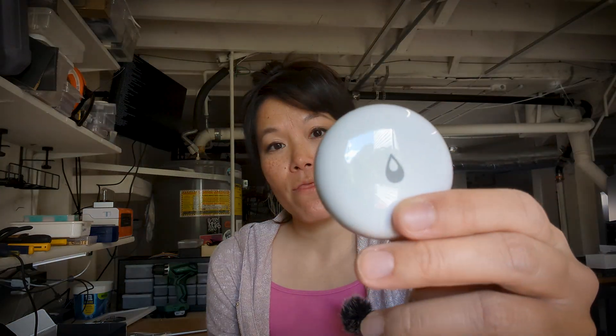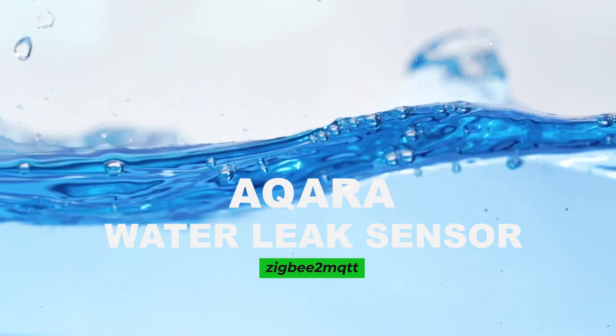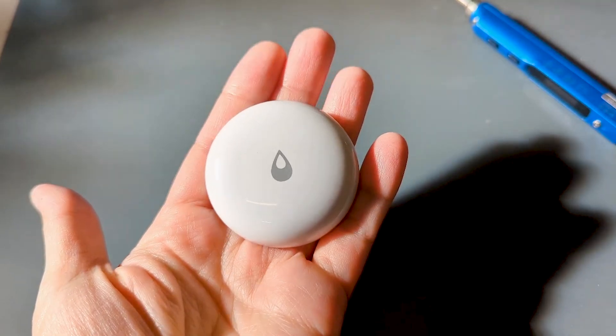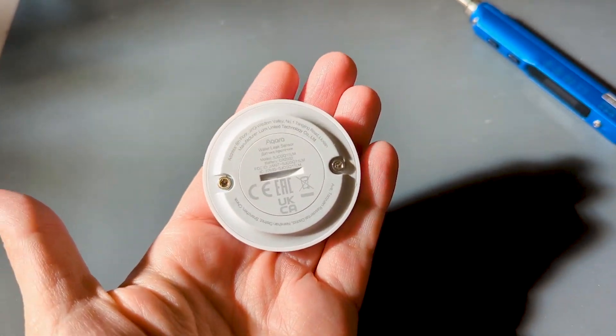This tiny little sensor can save you thousands in water damage. This is the Aquara Water Leak Sensor. It detects water using two metal screws on the base. It's compact, battery-powered, and easy to set up. Let's see how this sensor works, set it up in Home Assistant with Zigbee2MQTT, and I'll show you how to get the most out of it.